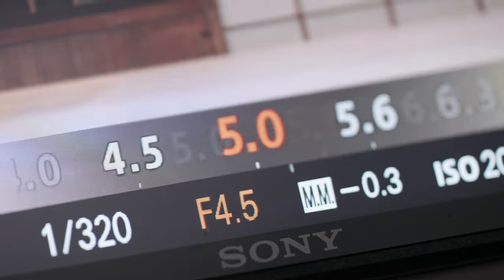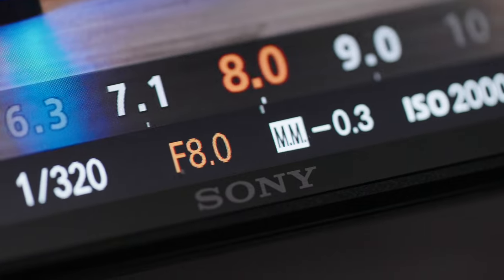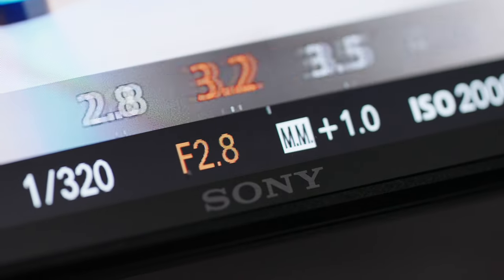The Tamron has a nine-bladed aperture versus the seven-bladed aperture on the Sony, and we'll check out things like bokeh and sun stars in the image quality video. The minimum apertures for these lenses are also different — the Sony has a maximum of f4 while the Tamron goes all the way down to f2.8, which is a full stop difference.